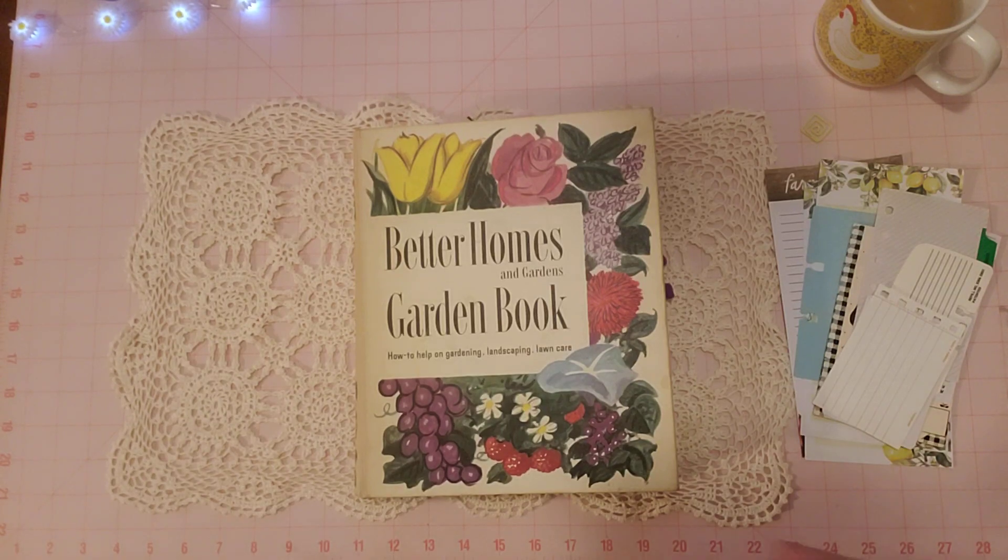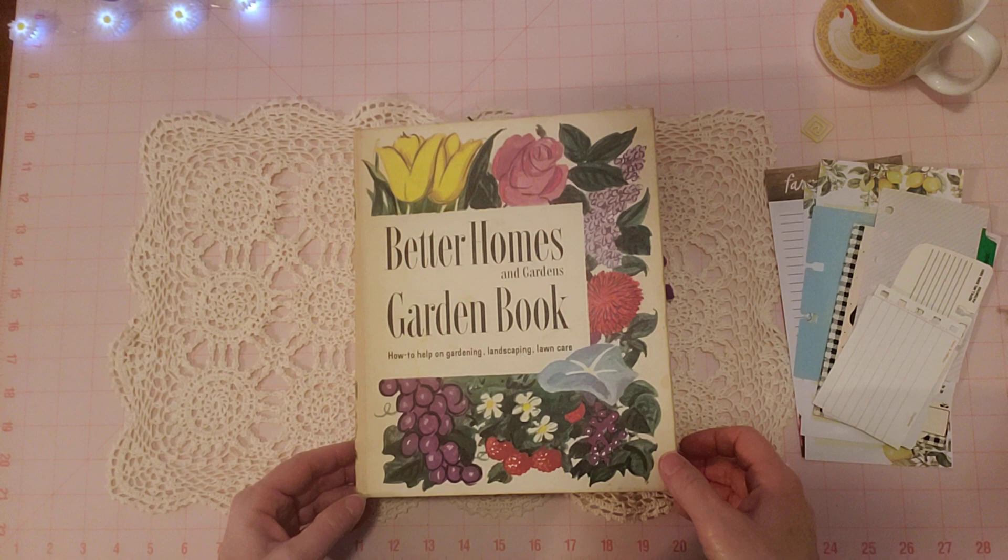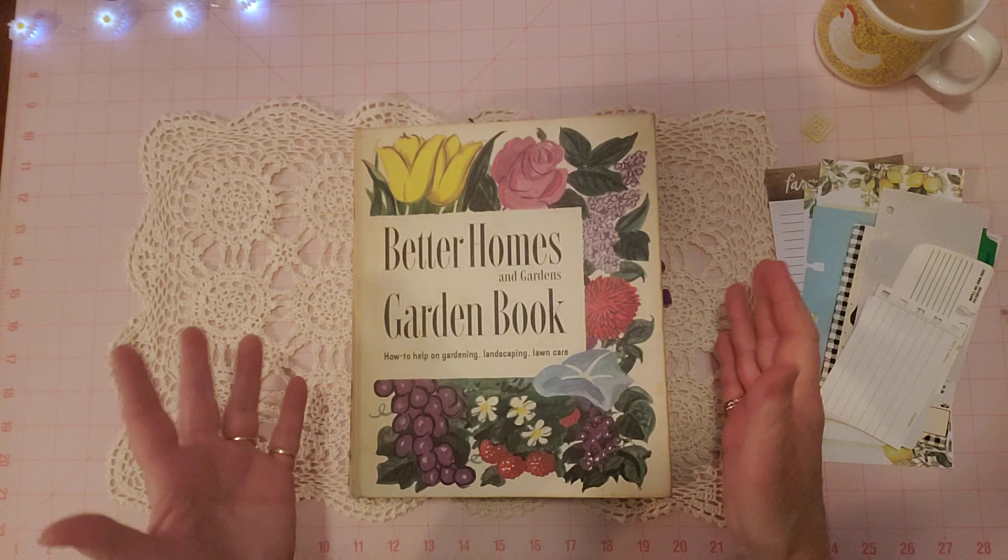Hello friends, it's Sherry from Turquoise Dreaming. How's everyone doing today? Welcome to my channel and thank you for joining me. I'm here to share a flip through of the finished garden binder journal.